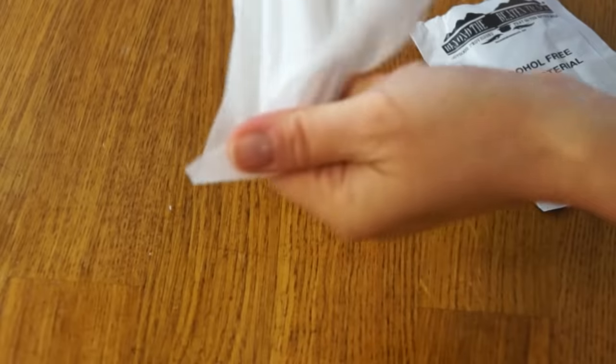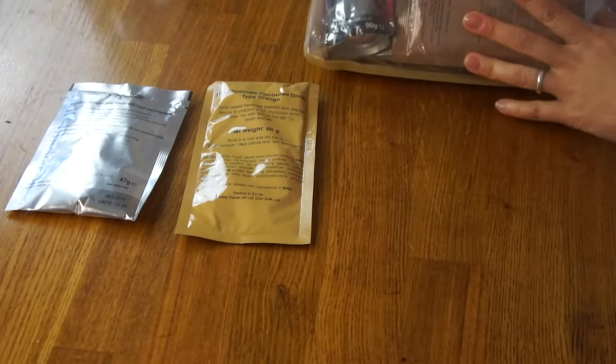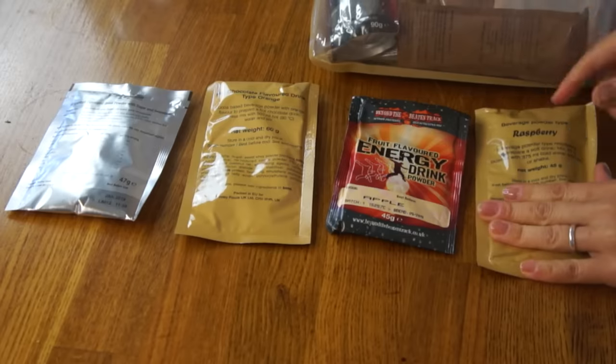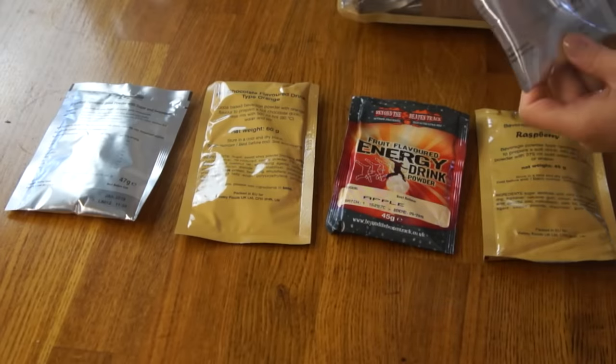We have a grapefruit flavored powdered drink, a hot chocolate orange flavored drink — interesting — a fruit flavored energy drink, a raspberry isotonic drink, and a cola flavored powdered drink. Wow, that's new.